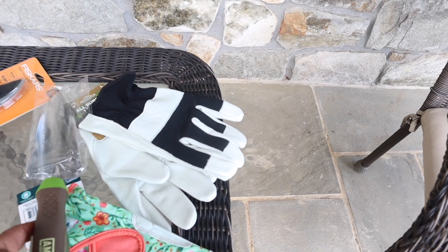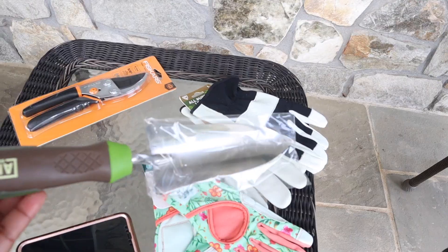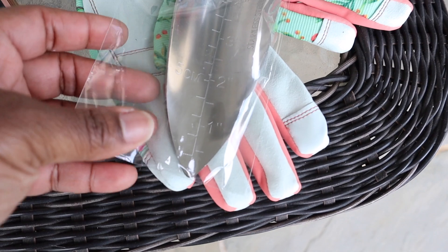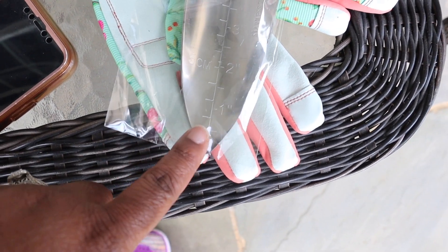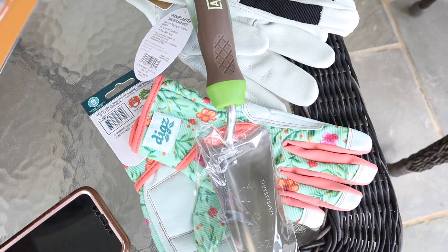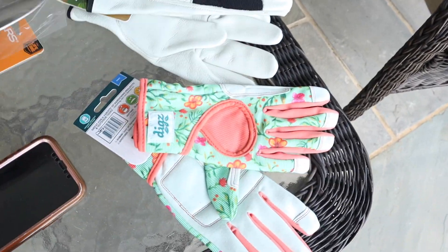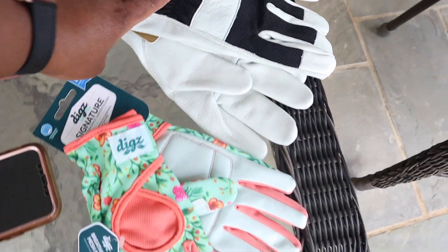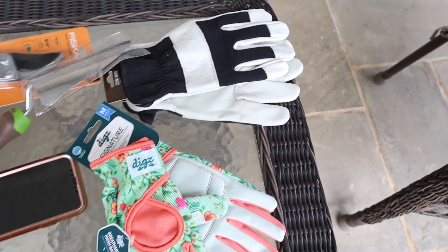We also bought this transplanter because I want to put an herb garden in the backyard. I like it because it has a measurement on the top here. We also got these pruners, and then we both got a set of the gardening gloves — one for me and one for Brian.